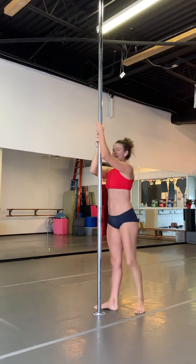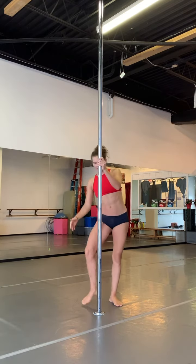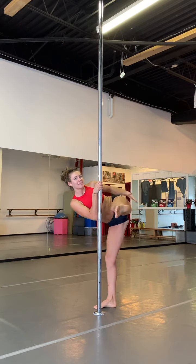And come down. Other side. I'm going to hook my right knee pit, and then show the audience my left butt cheek.